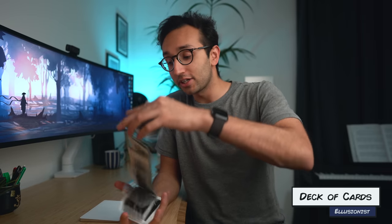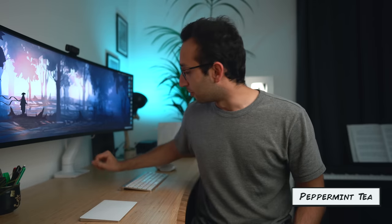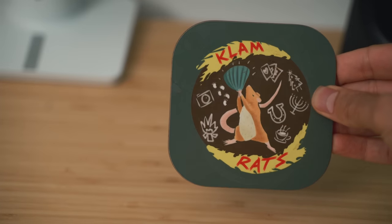A few more things: I always have a deck of cards with me. I've been into close-up magic since the age of 17 — that was eight years ago — so whenever I'm watching something on YouTube or have idle hands, I just get out the deck of cards. I also have a coaster with a coffee cup — usually peppermint tea since it's half past midnight and I'm burning the midnight oil. Peppermint tea relaxes me before bed. This is a lovely little coaster made by one of my friends, Marcus — it says 'CLAMRATS', which is the first initials of eight of my university friends, with little symbols representing a holiday we all went on together.